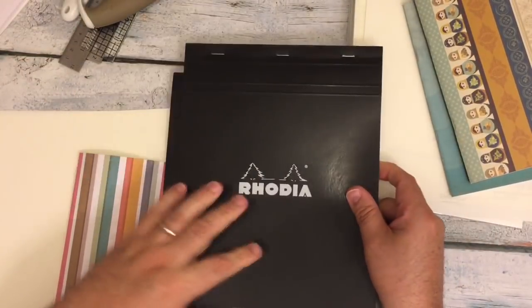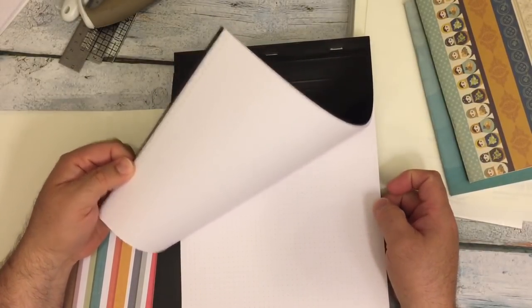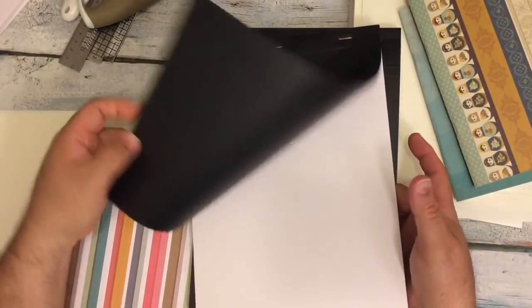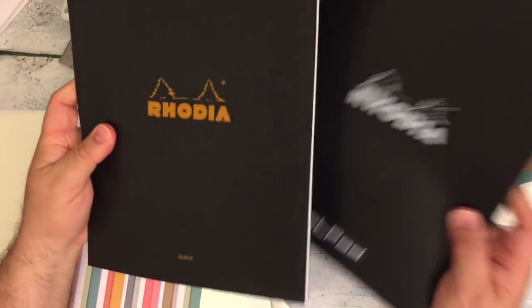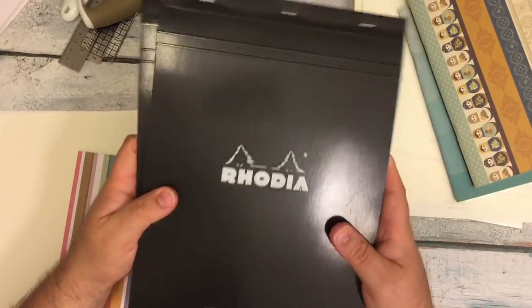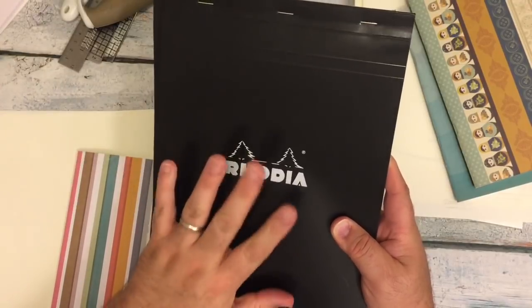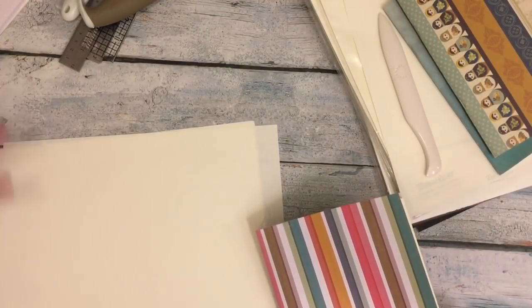If you want to, you can also get these Rhodia dot pad — dot grid. One thing that's nice is the dot grid is on both sides. It's a little bit thicker paper. Or you can get the blank from Rhodia. It's beautiful paper — wonderful for fountain pens. I like to make inserts out of these for myself as well. This is how I make my inserts.